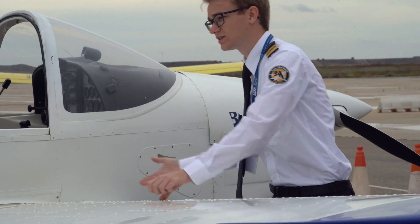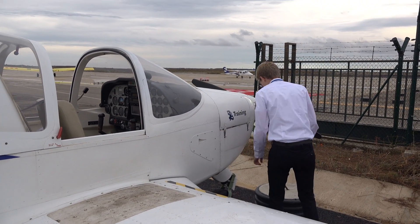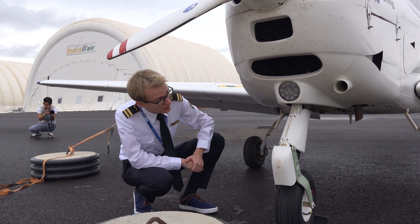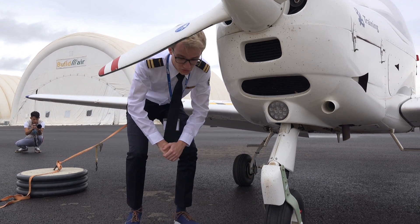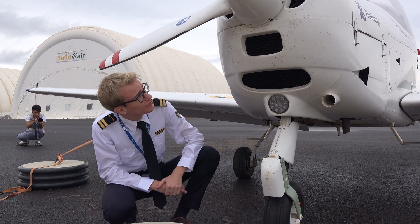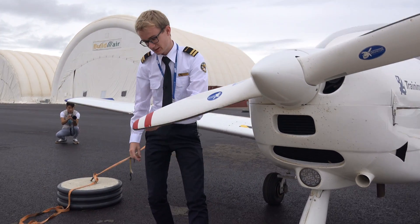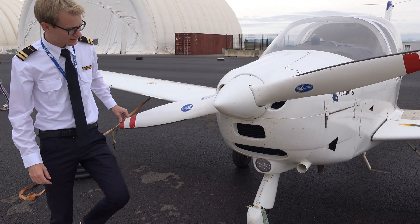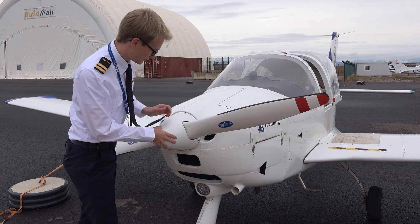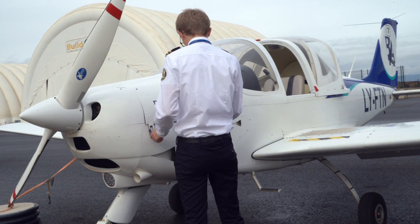Once we've completed all of that, we move forward, take a look at the nose, and check the nose gear — checking the tire and the general condition. We also check all of the air intakes, making sure they're unobstructed. Then we move up a bit, check the propeller for any defects or cracks, making sure it's looking all good, and check the spinner as well.